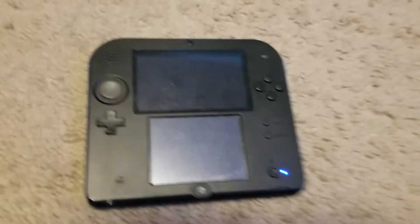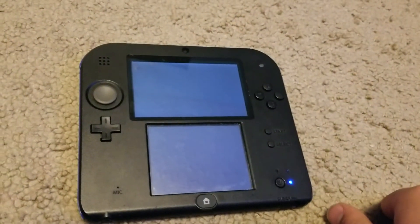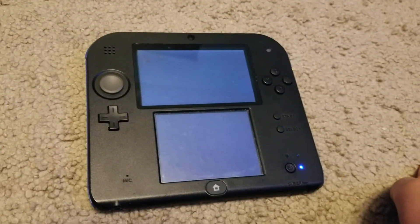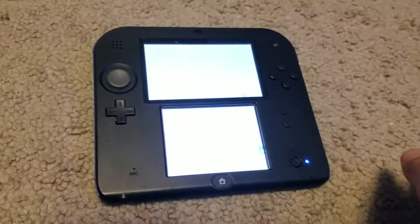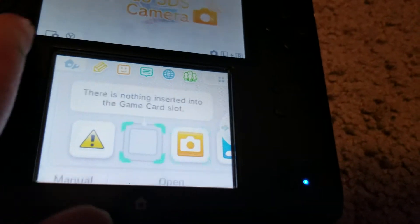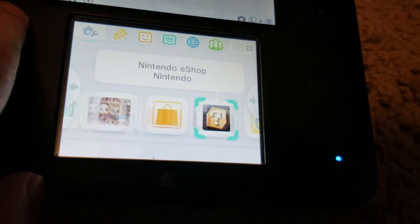Okay, it is charged. There's the blue light, and it's about to turn on. The 2DS is a slow poke at turning on. Here we have — as you can see, there's nothing inside the game card slot, and I don't have any downloaded games on this.